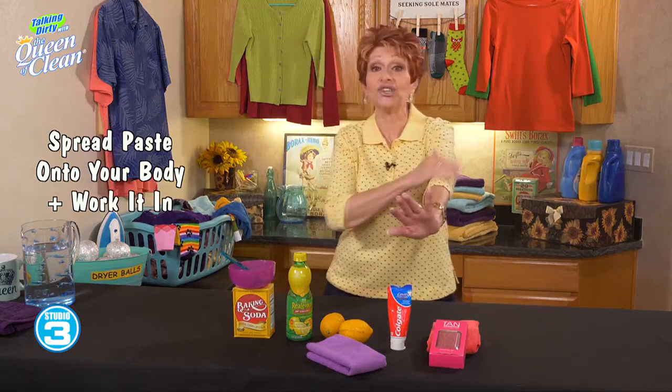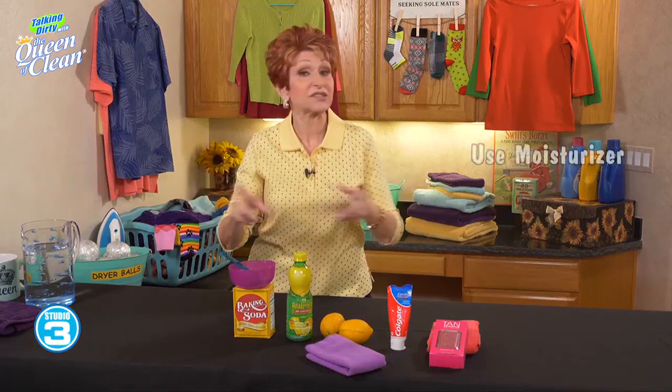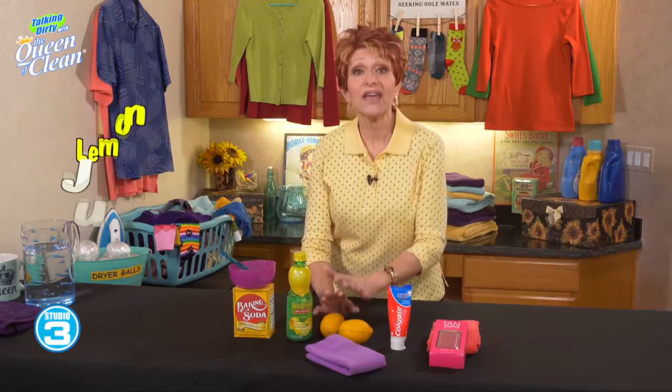You can use a microfiber cloth, which works beautifully because they have little scrubbing fingers. That will take it off really well. When you're done, make sure you moisturize, especially if you're going to put on more self-tanner.